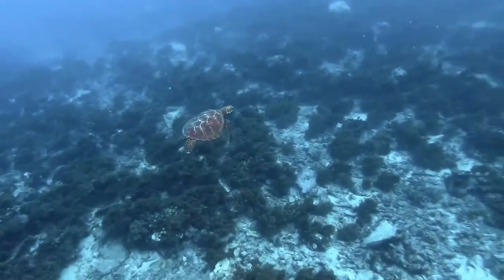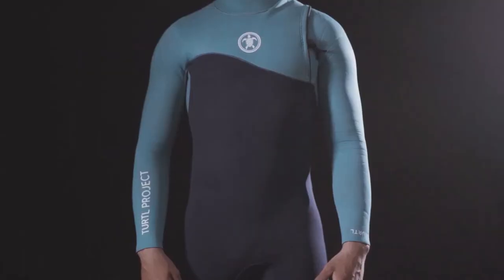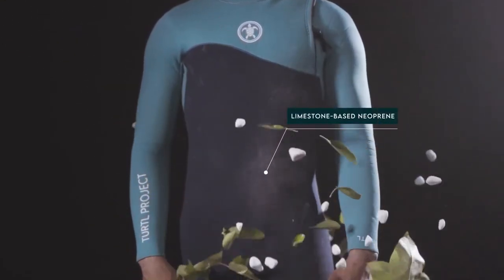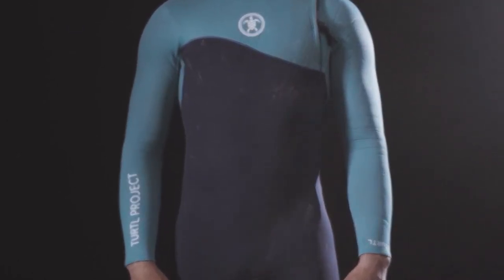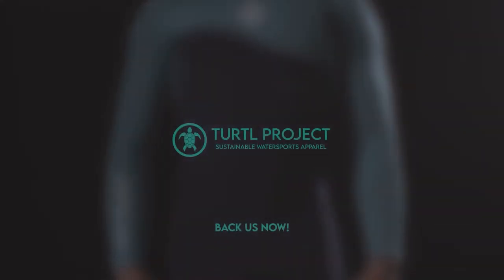And last but not least, we've accomplished our goal to be sustainable, always considering the best low-polluting fabrics with the best performance to reduce our carbon footprint significantly. Back us now and make your contribution to the ocean.